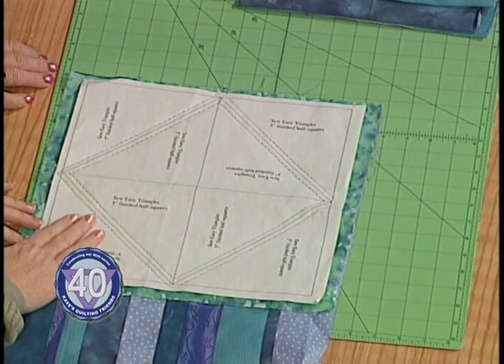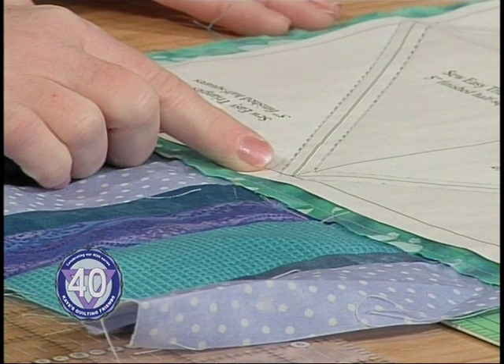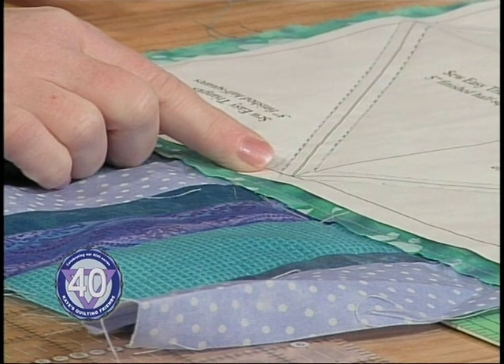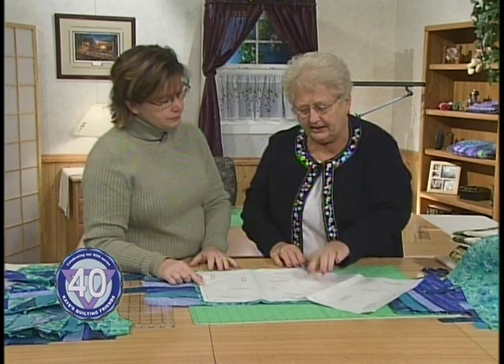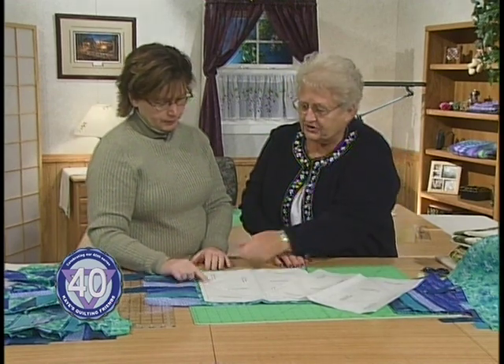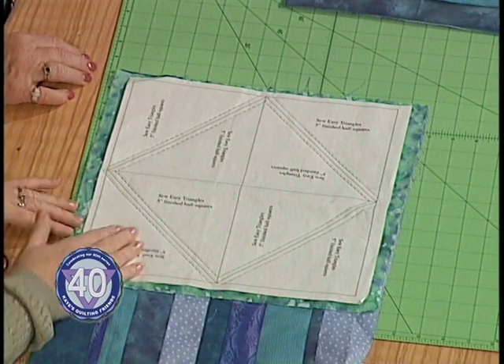What you have then is a piece with the basting stitches along the edge and the paper ironed down. Once you get the paper on, all the dotted lines are printed right on the paper. All you have to do is take it to your sewing machine, set your stitch length a little bit smaller — because you want to perforate the paper — and then just sew on all the dotted lines. Here are the dotted lines already stitched and ready to go. Once you do that, we need to start cutting this apart.